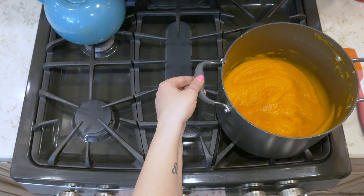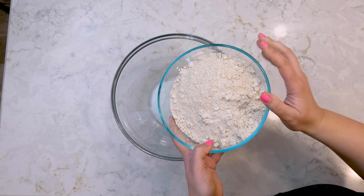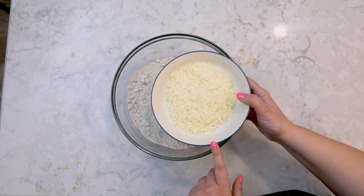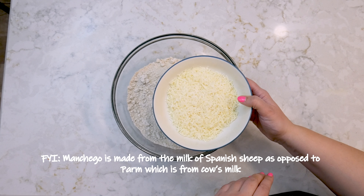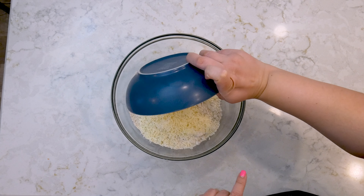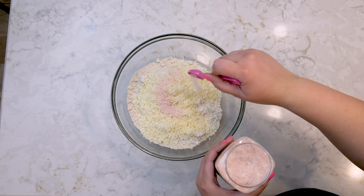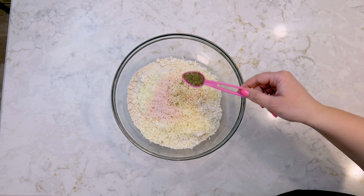For the dough, in a large bowl combine the oat flour and manchego cheese — my grocery store didn't have manchego so I used parmesan, which is cow's milk instead of sheep's milk. Both work great. Also add salt, pepper, and dried thyme, and mix all of that together to incorporate.